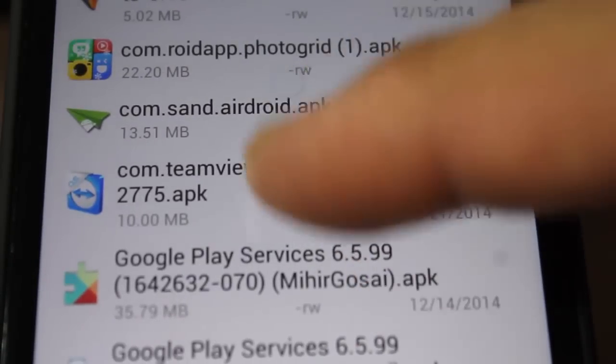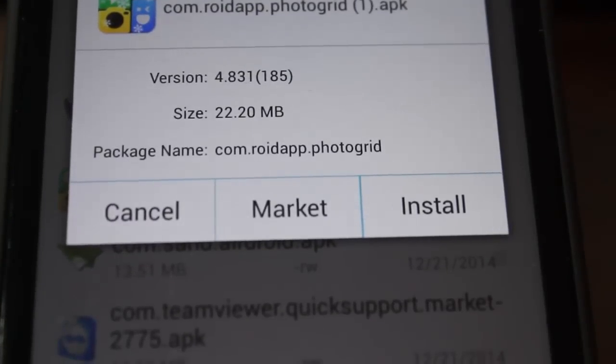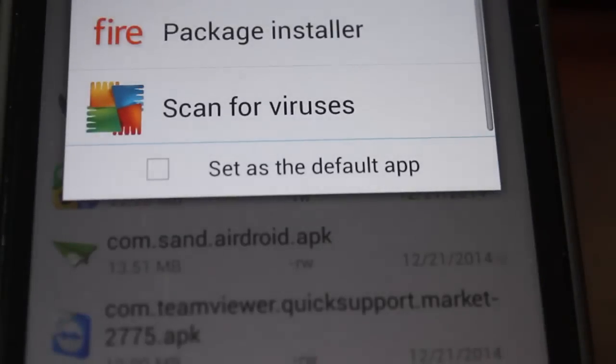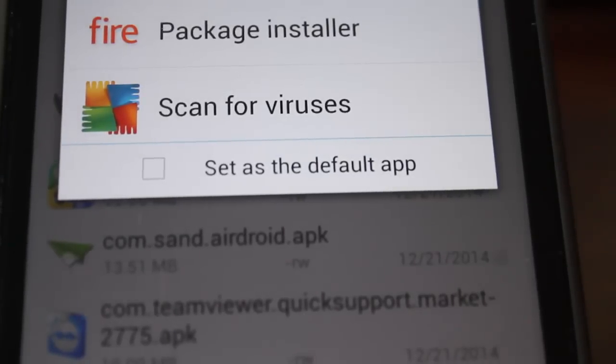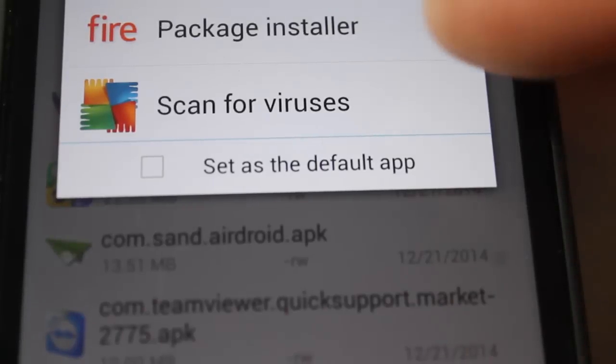And there it is, so we're just going to click it and it says install. Now since I have the AVG antivirus, I can scan it before I install it, which I always recommend.